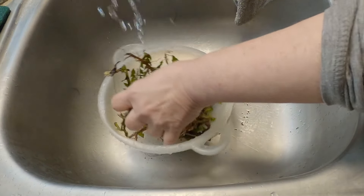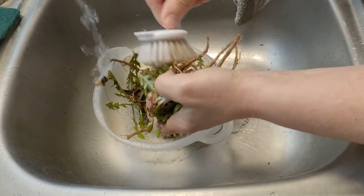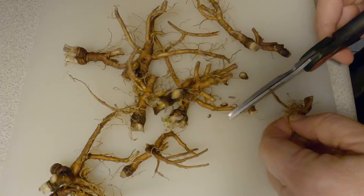Moving on to my next ingredient: dandelion roots. I'm harvesting my own as you can see here, but you can purchase them too, just like you could purchase reishi powder if you wanted. I use dandelion roots because they have so many vitamins and minerals.